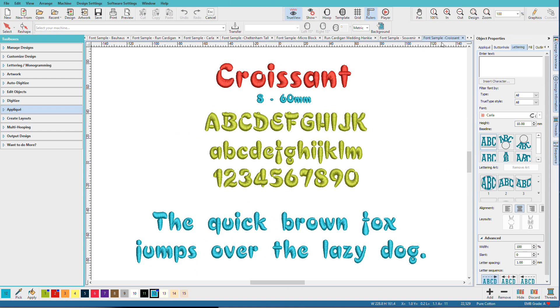Croissant is another fun font with great size flexibility. It's stylized without being too fussy, and you can see that the little pieces of the letters look like croissants.